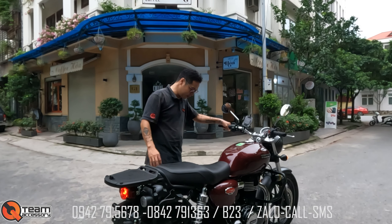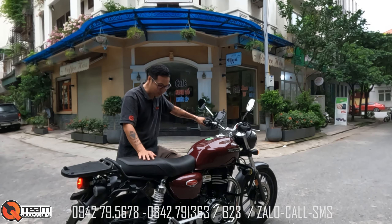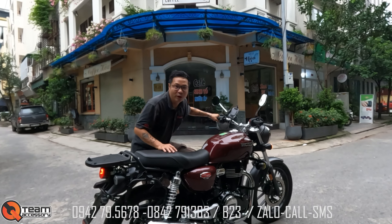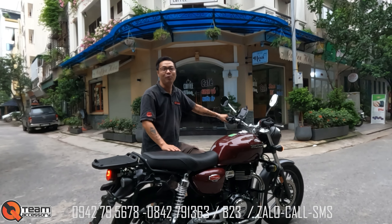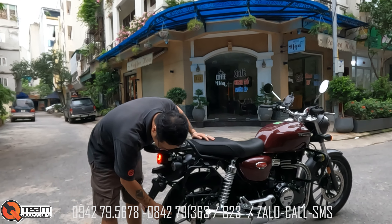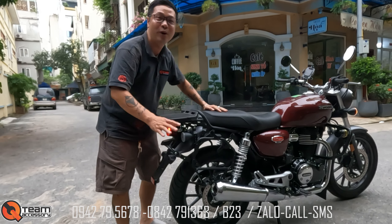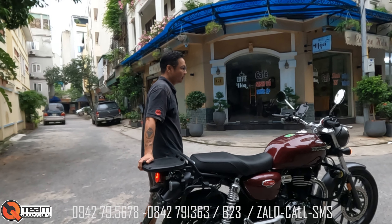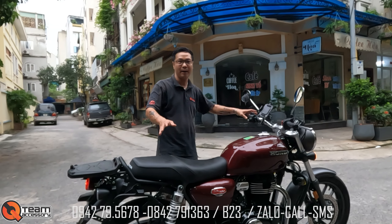Xe mới tinh, mới từ con ốc, mới từ hóa đơn, thơm mùi nhựa mới. Xe còn chưa thay lần dầu tráng máy vì chưa đến 500 cây. Giá mình bán là 125 triệu. Anh em mua xe liên hệ 0942 79 5678 hoặc 0842 79 1363.